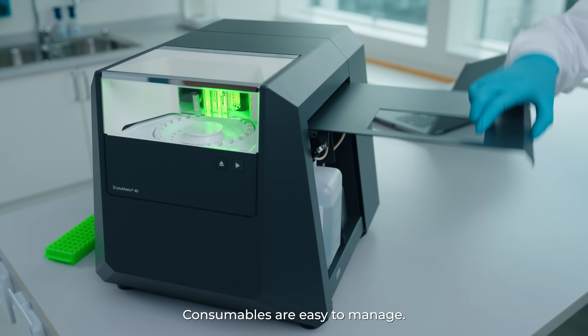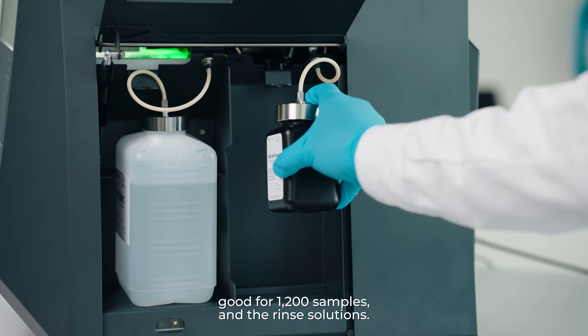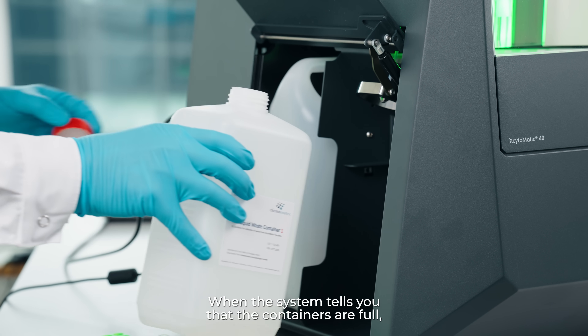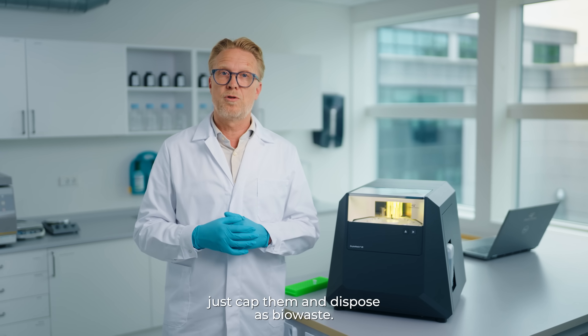Consumables are easy to manage. On the right hand side, we have the staining solution, good for 1200 samples, and the REN solutions. On the left hand side, we have the waste containers. When the system tells you that the containers are full, just cap the containers and dispose as biowaste.